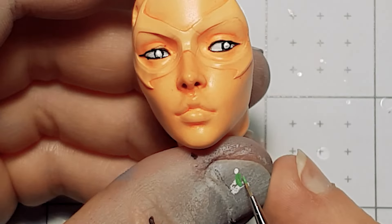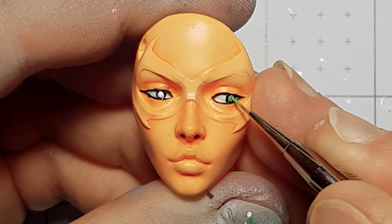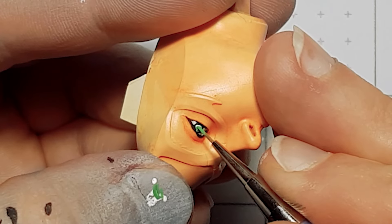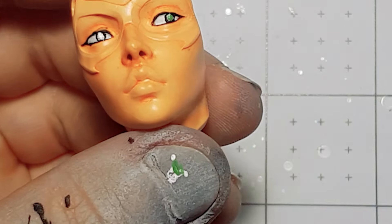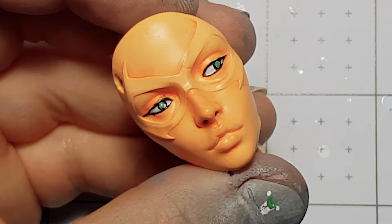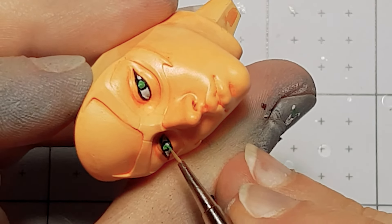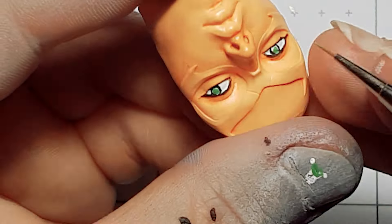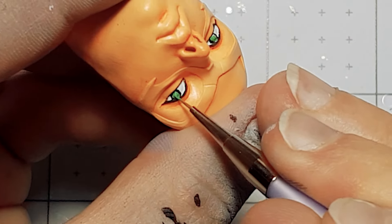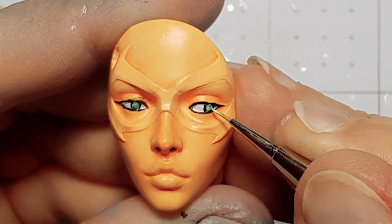Her eyes are green — my favorite color eyes ever, they are so pretty. Color the main part of the eye with a darker color first, then apply a lighter version of it inside to give the effect of the iris.